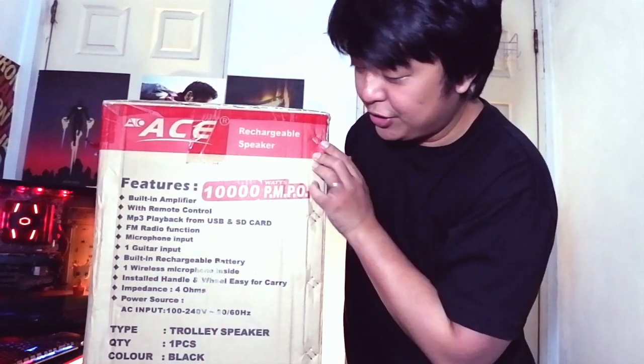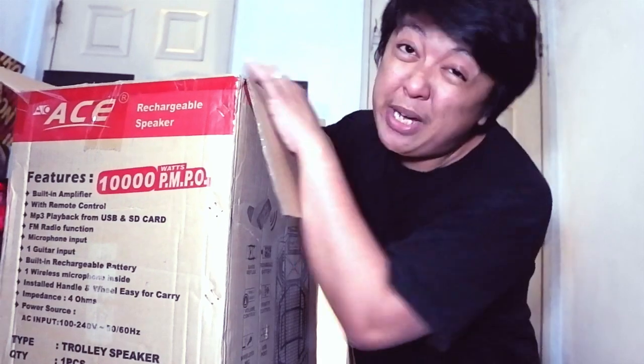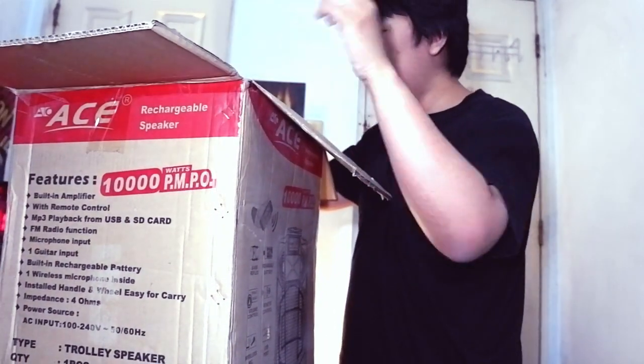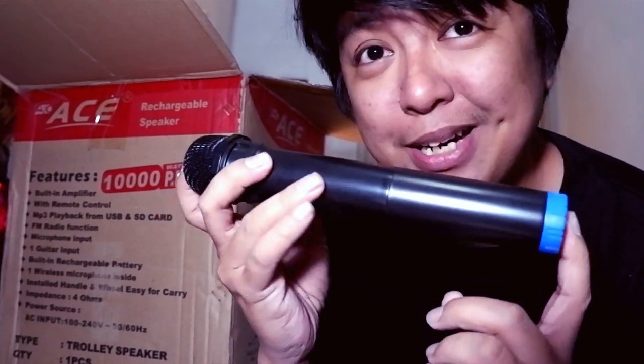Alright, first off, I'm not very happy — there's a hole in the box. But hopefully there's no dent inside. If you want to know the detailed info, just check out the link in the description box — that link will take you to Lazada. And by the way, this is not a sponsored video. So let's open it up. First off, let's check out the microphone. You can tell the microphone is free because it is weightless.